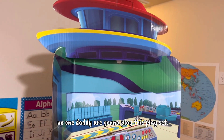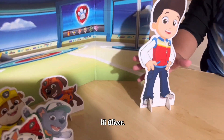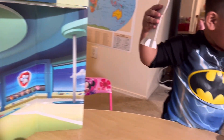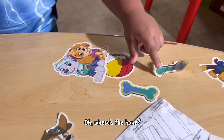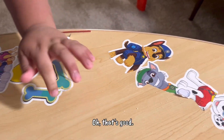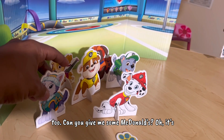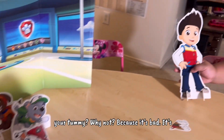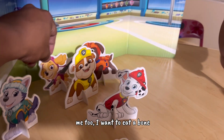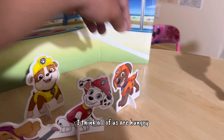Noah and Daddy are gonna play with the play set. Let's pretend to talk. Hi Oliver! We're hungry, we need some bones to eat. Okay, I'll give you some. Where's the bone? There are the bones, and we have some stickers too — sticker bones! Can you give me some McDonald's? It's not healthy for your tummy. Because we have to eat the bones. Please give me some food too.